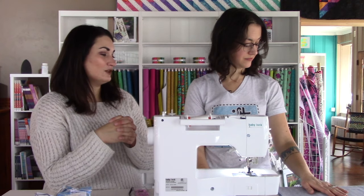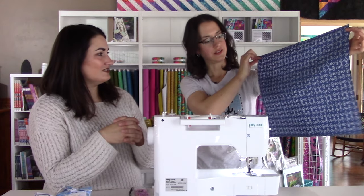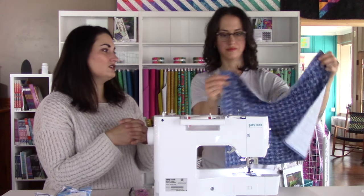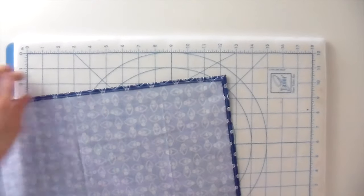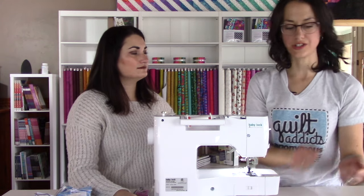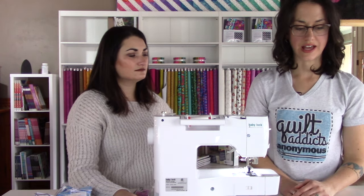And she's finished! Let's hold it up. It is a fat quarter, just slightly smaller, with your edges turned under. It looks really cute. Let's take a look at it on the overhead camera. Do you give this a press at all at this point? At this point you can, but I usually don't because it's already been pressed before I sewed it. If it were a garment I definitely probably would, but I think it's flat enough at this point.